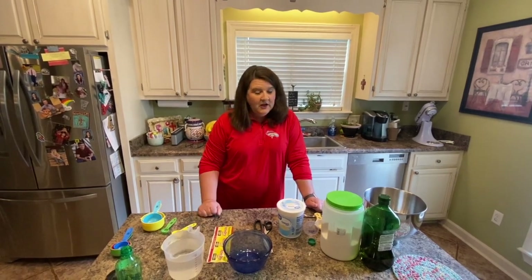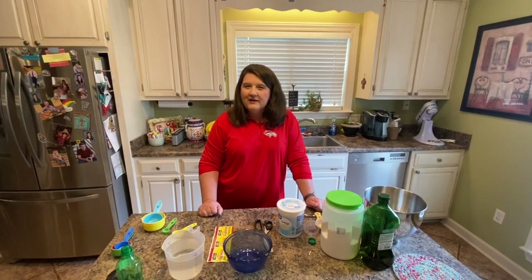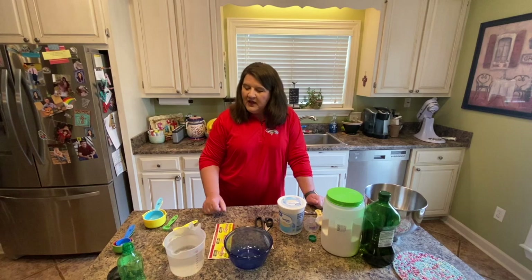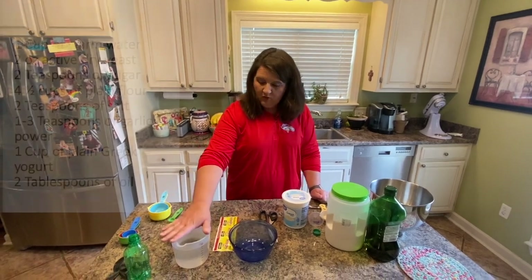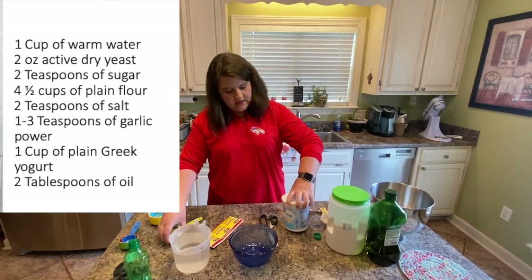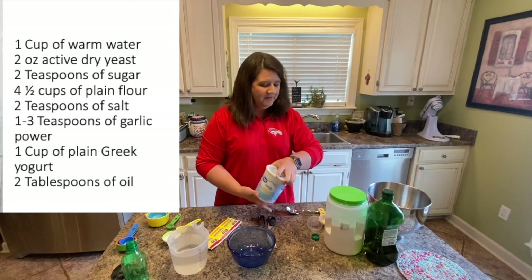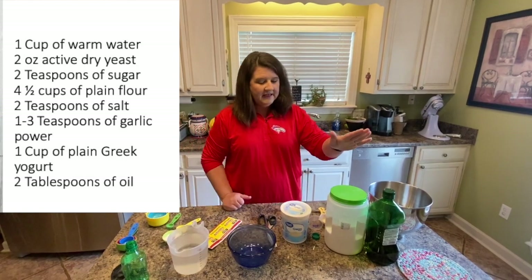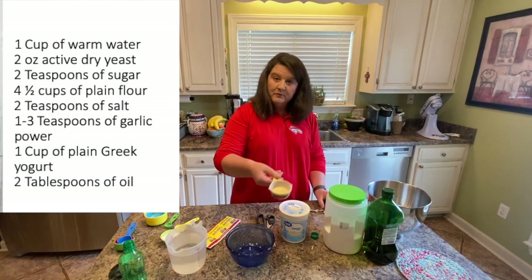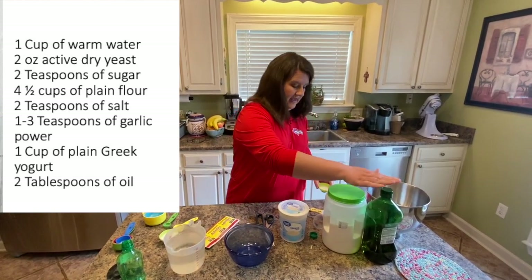What you need for naan bread, you may have the ingredients at home. If not, you can get them at your local grocery store for sure. To start off, you need some warm water and some yeast, sugar, Greek yogurt — I've always used the plain, I don't know what will happen if you use a flavored kind — plain flour, some garlic powder, salt, and oil.